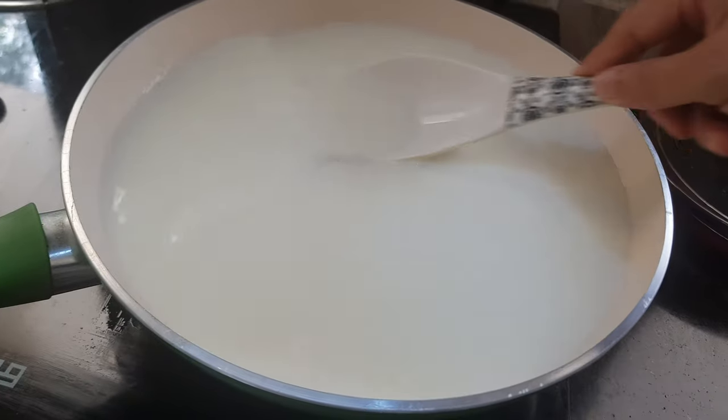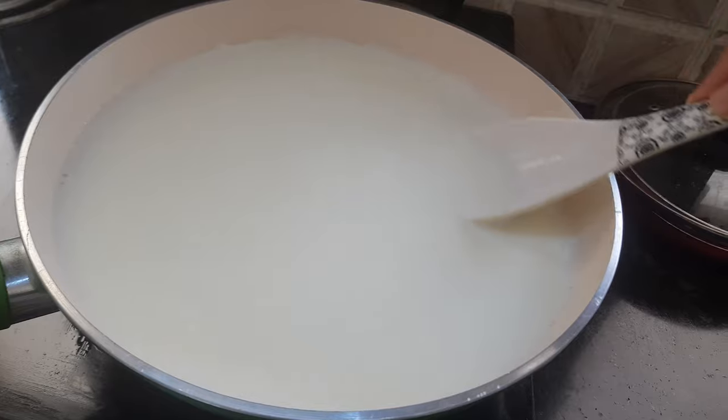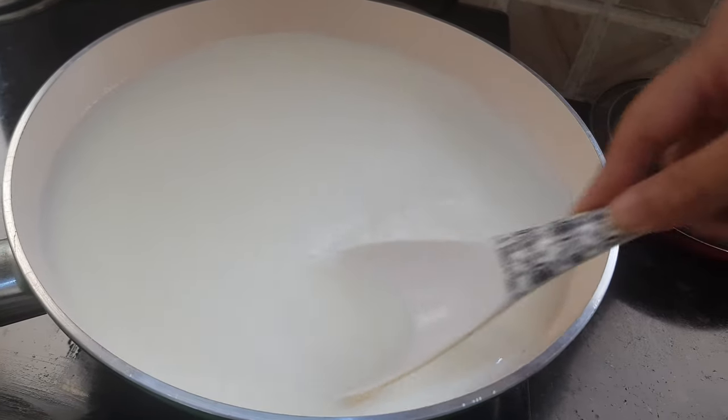Keep moving this mixture. As you can see, I have taken a wide pan here. It will help the milk to evaporate faster and we'll get the result faster.